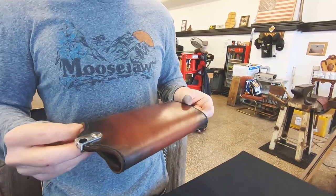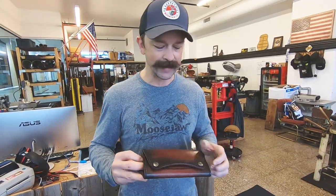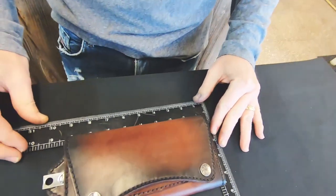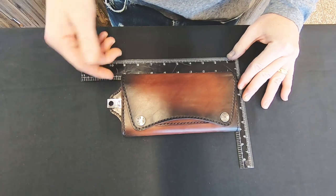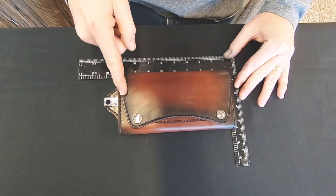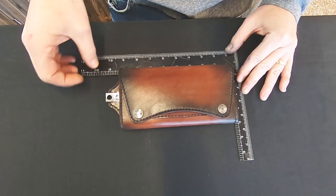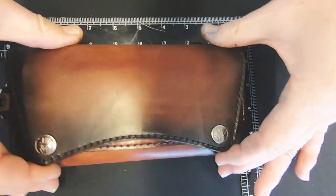It is just a hair longer than the previous version of the Trucker Trifold, and the same width. The length with the chain attachment is nine inches, the length of the body is eight inches — the same as the previous Trucker Trifold. The only extension is the chain attachment, and the width is four inches.